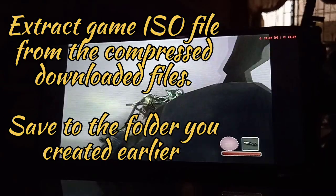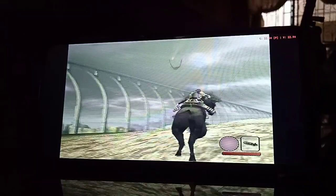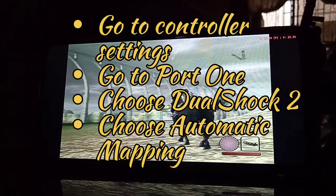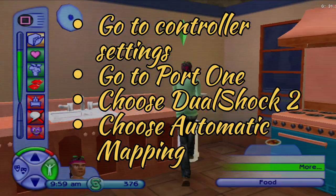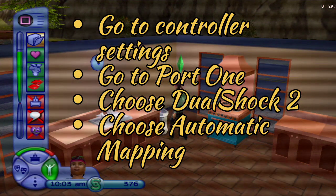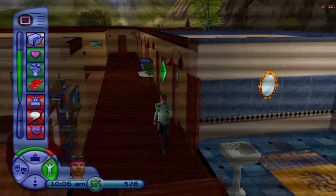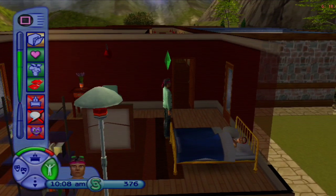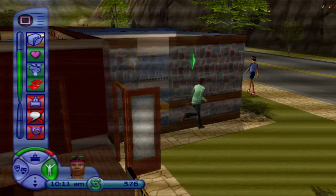Once the games appear in the app, if you have a controller now is the time to pair it. Go to the drop-down menu, go to controller settings, port one, choose DualShock 2, then select automatic mapping — that works well for most Bluetooth controllers. In app settings under General, you can enable save state and shutdown, enable widescreen under Graphics, and expand the cut-out area for phones with a notch or punch-hole.